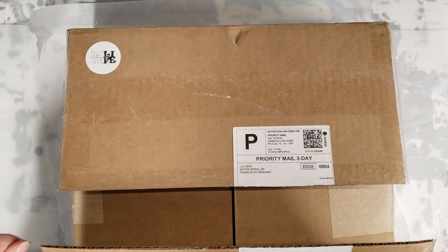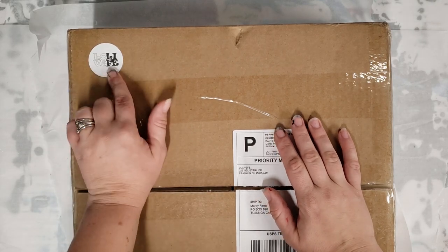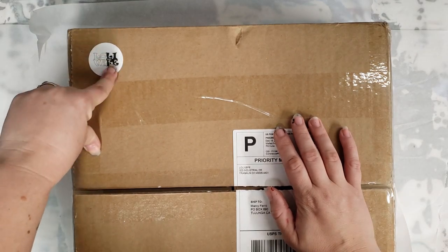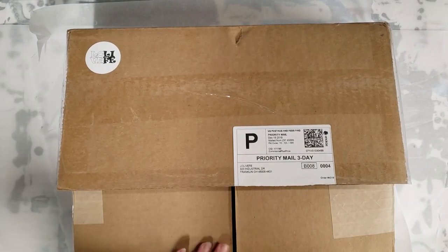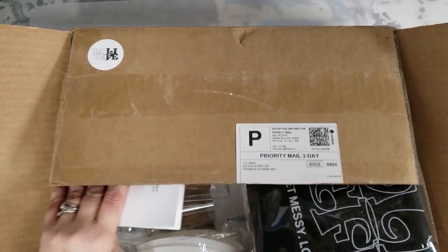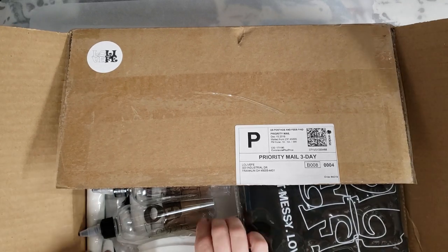Hey guys, Mixed Media Girl here. I got this box from Loli Vefy — I hope I'm saying that right — which is short for Love Life, just with the letters switched around, which I think is super cute. I am really excited about this box. This company makes awesome silicone mats and other really cool products.